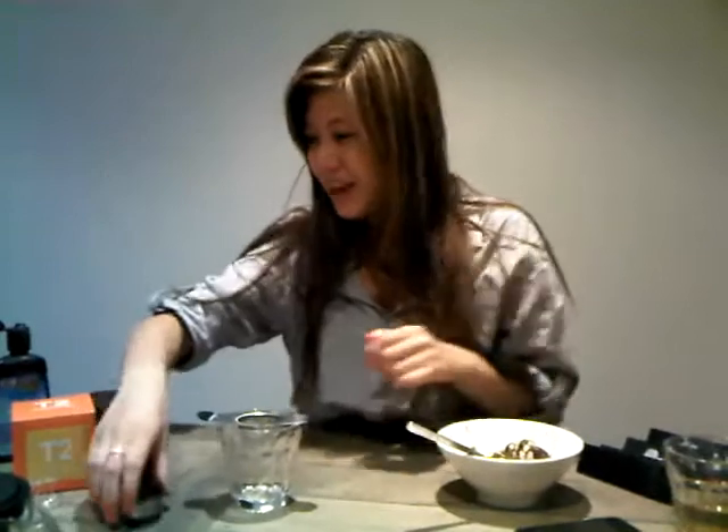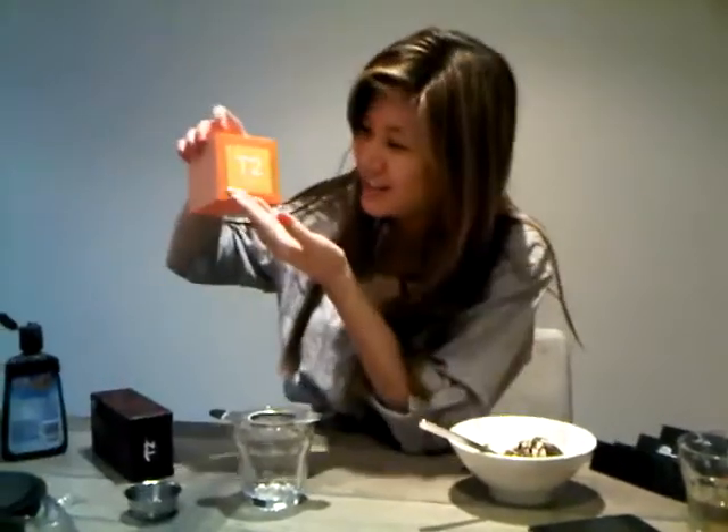First of all, do you get the cup? We've got the strainer. The dish. And then we've got some tea too — just ginger.